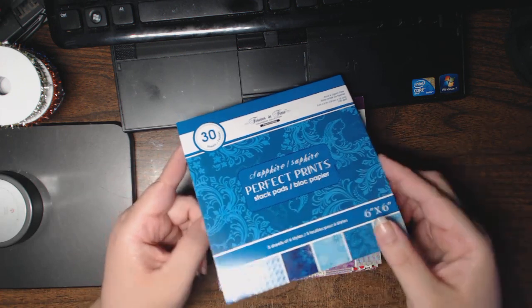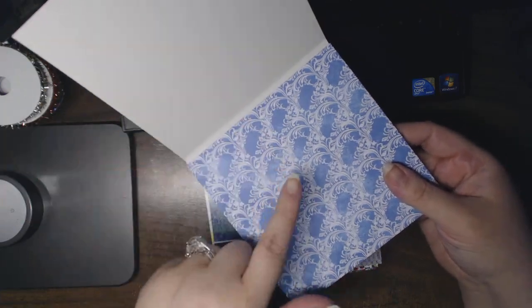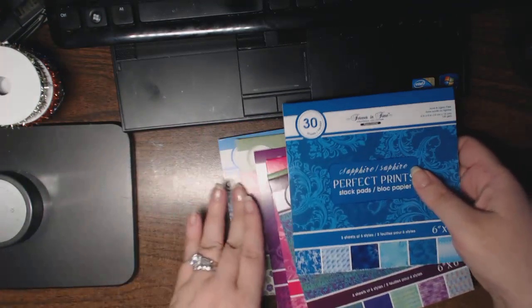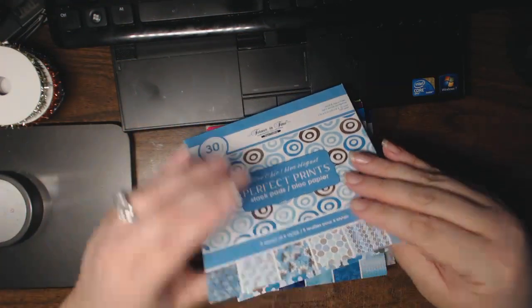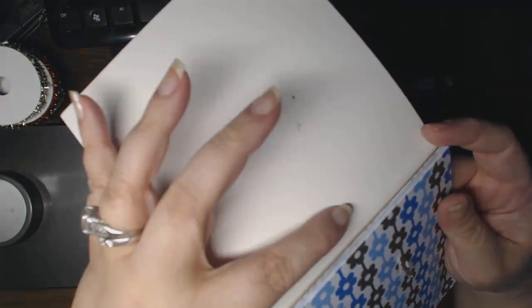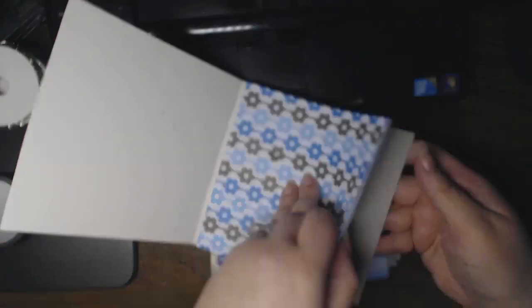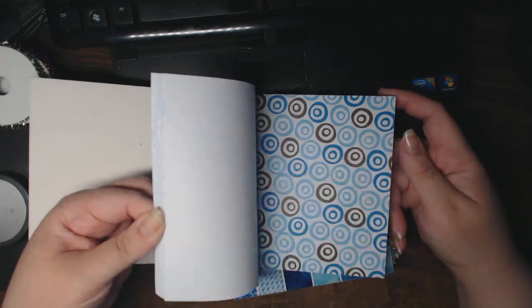The one thing I did notice is there's no tape holding them down. There was, however, a little bit of glue on some of the interior pages, so the first page stuck. Just if you do order these, be careful opening them because there was a little bit of glue right there and it did rip the top page. So just be cautious of that — it's not bound at the spine to the cover and there's no tape. I'm just going to page through and show you. There are five of each of the patterns.